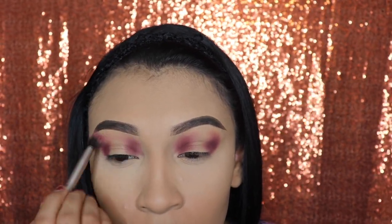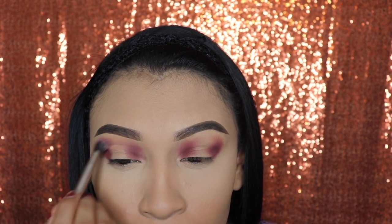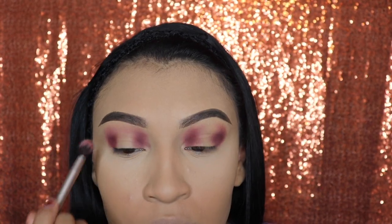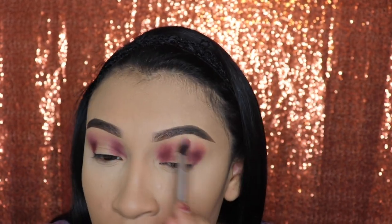After we're finished blending that eyeshadow, with whatever product is left over on the brush, we're going to use that to connect those two areas together very, very lightly.